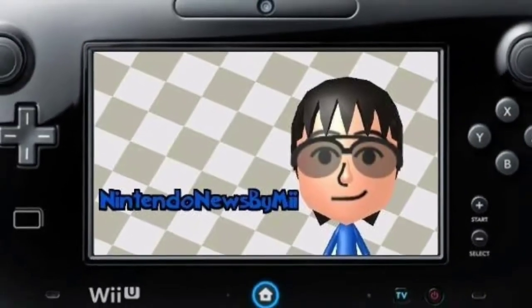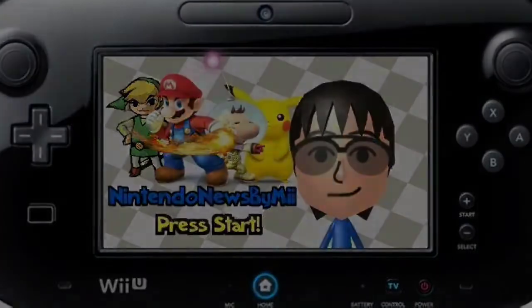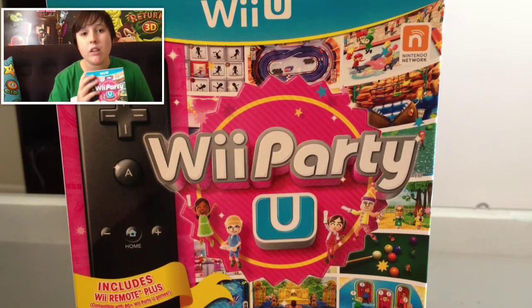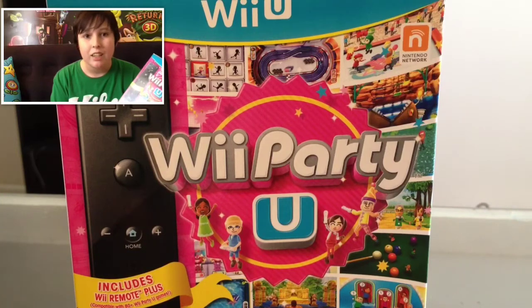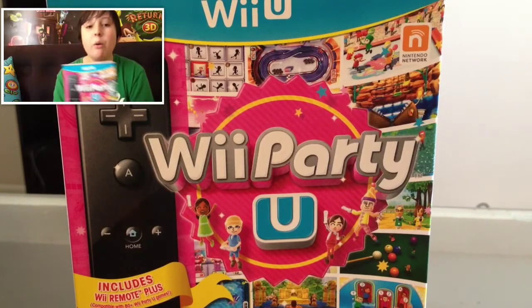What's up guys, Nintendo News by me here. I actually got We Party You for my 16th birthday — yes, I'm 16. I've been getting that a lot; apparently I look 12, but forget that.